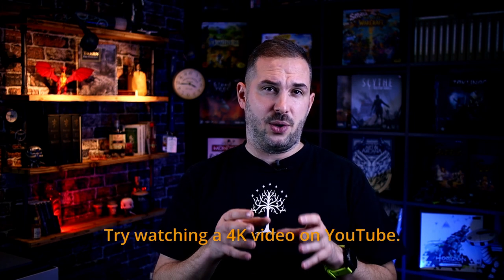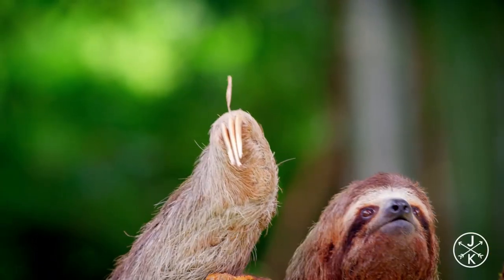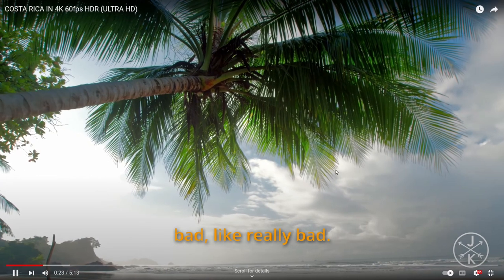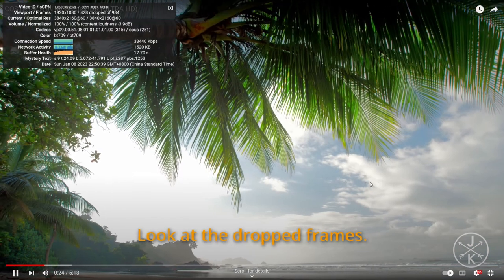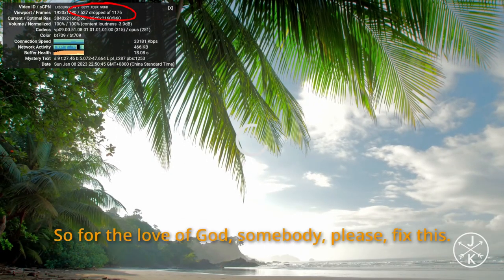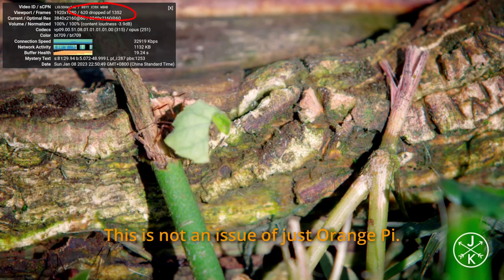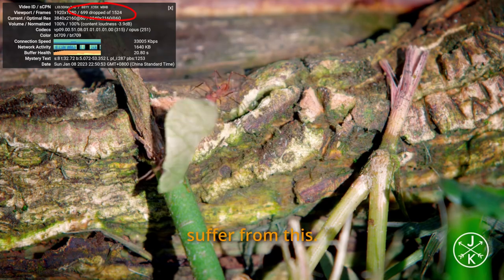But there is one caveat. Try watching a 4K video on YouTube — it's really bad. You can't watch something like this. Look at the dropped frames; it's like half of them. So for the love of God, somebody please fix this. This is not an issue of just Orange Pi — many devices made by different companies suffer from this.